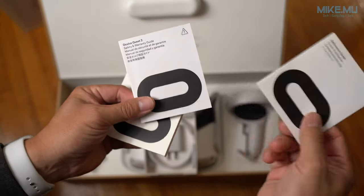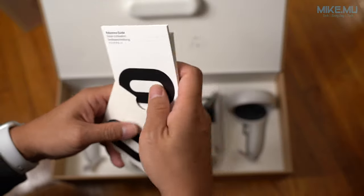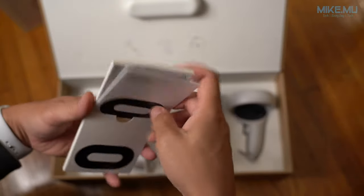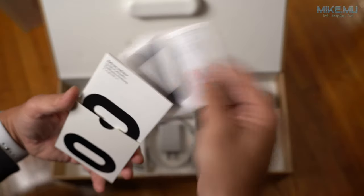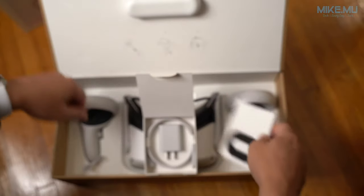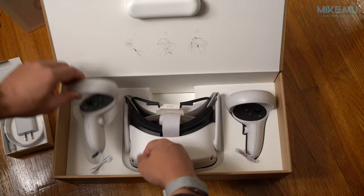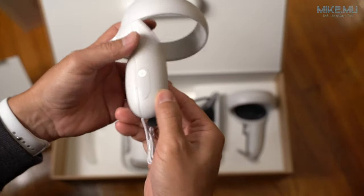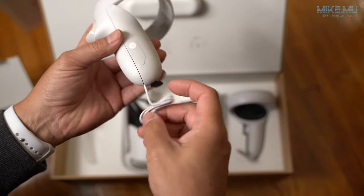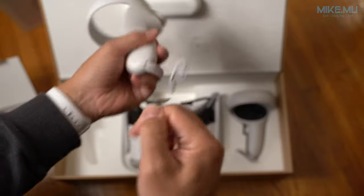Inside the box there's some safety information and a reference guide. I have the version one of the Oculus so I didn't go into detail on the safety settings, but it's a good idea to check it out. If you've played gaming systems with hand controllers like Nintendo before, just be careful — make sure you use the protective wrist strap, especially for games that require a lot of movement.